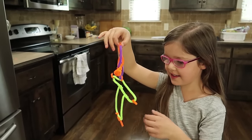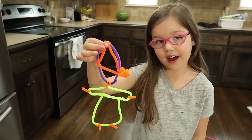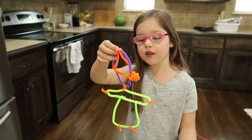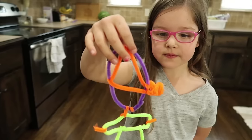Laura made a pipe cleaner sculpture of herself — 'It's me!' I love it — it's a portrait of you with pipe cleaner. Looks like you're wearing a dress. 'Yeah, I like dresses. And I'm going to church, so yeah. That's why I'm a bug.' I like the hairdo.